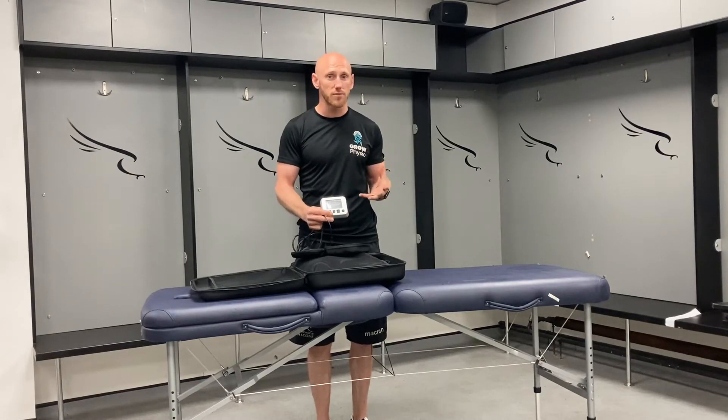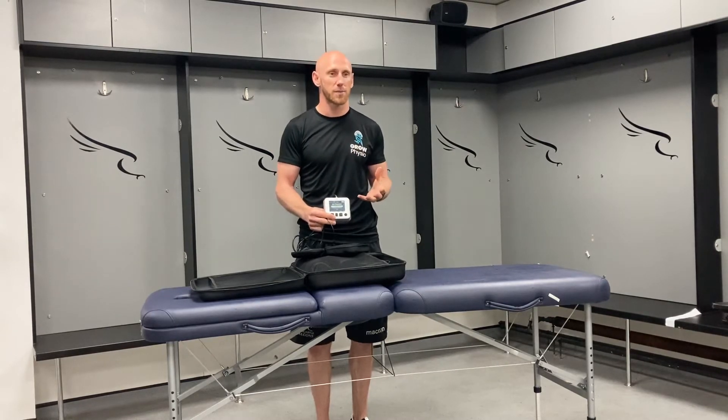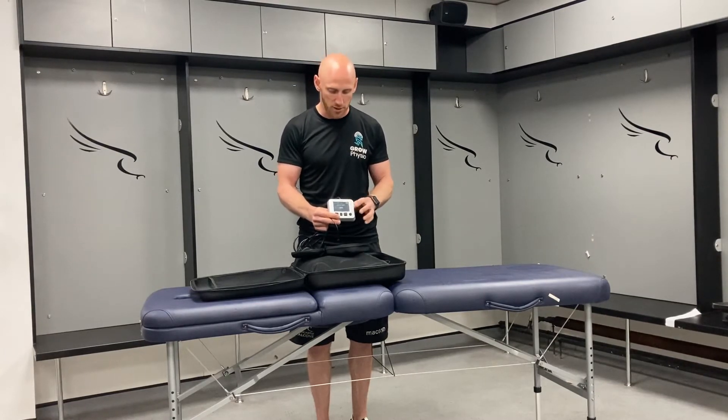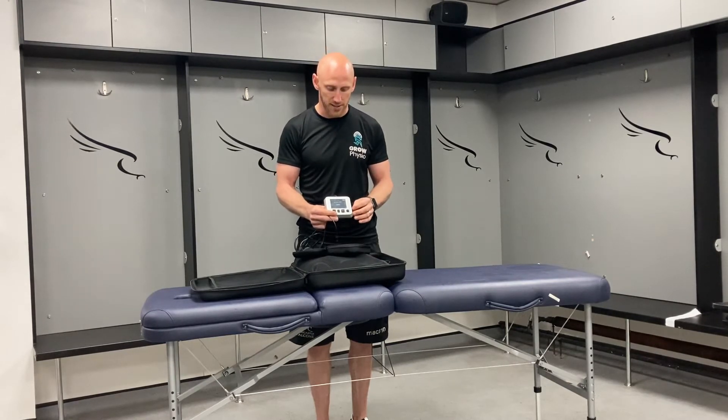The device has the amazing feature that it works out when full occlusion takes place, and then you can program the percentage accordingly. For example, if we select 'personal pressure', it comes up with your chosen LOP percentage — that's the limb occlusion pressure — currently set to 30 percent. If you want to increase it, press the button on the left; to reduce the pressure, use the one on the right.